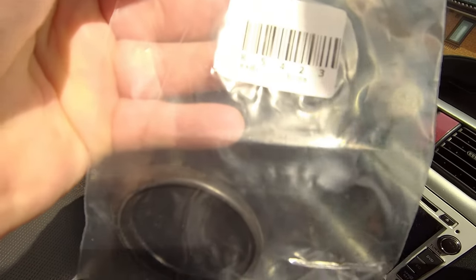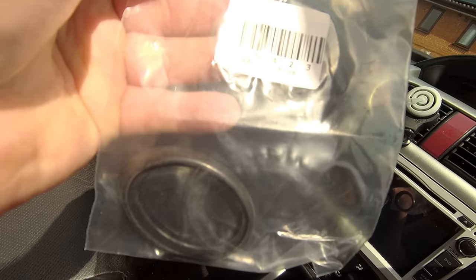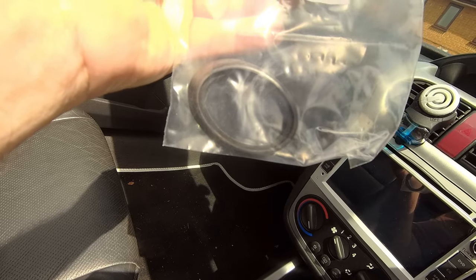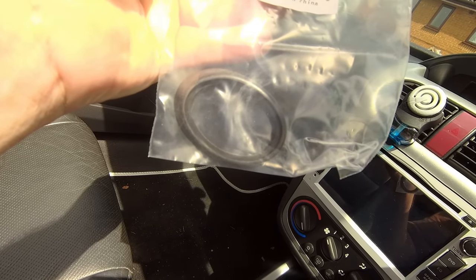And there's the new rubber — of course, quality stuff from China. Have you noticed, by the way, eBay is now adding VAT onto goods from China, even secondhand ones? Hmm, bizarre.